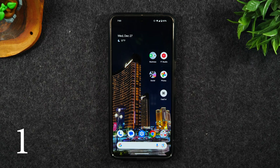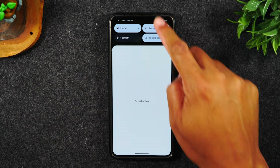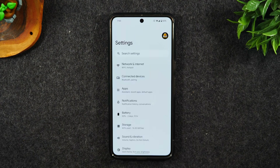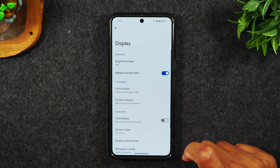Number one, turn off gesture mode and get your traditional home buttons back on the bottom of the screen by simply swiping down from the top of the screen, swiping down again. In the bottom right corner, tap on the settings wheel. From here, go to display.